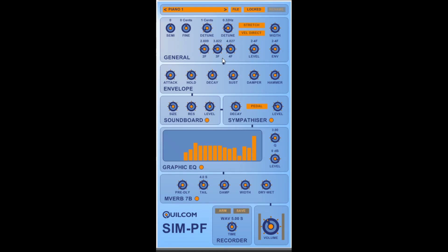A tight piano string — a stiff steel wire — when struck, produces inharmonic partials above the fundamental. So we can detune 2F, 3F, and 4F in a positive direction. On a real piano they're always sharp. We can set the level of those detuned oscillators either to a fixed amount or to be controlled by the envelope generator.